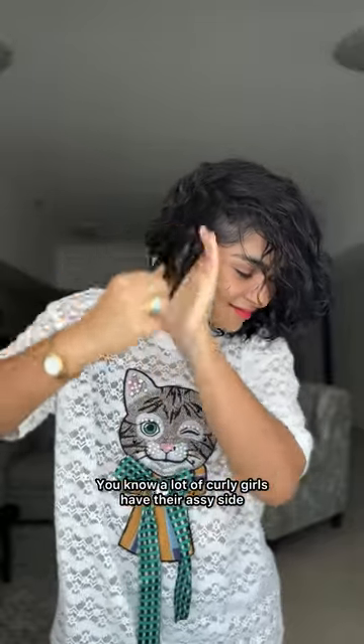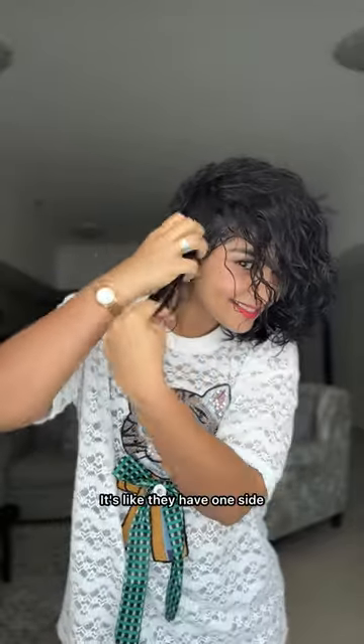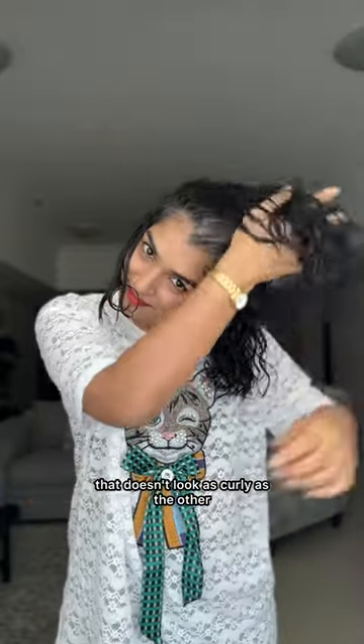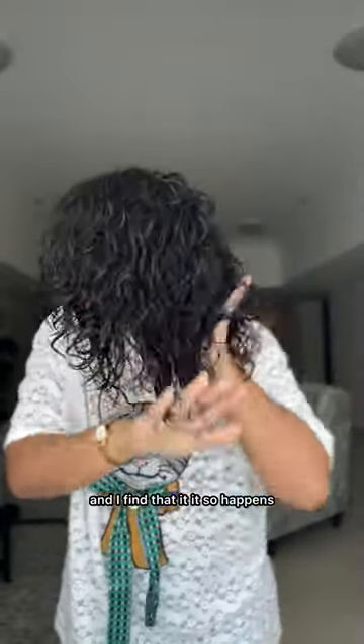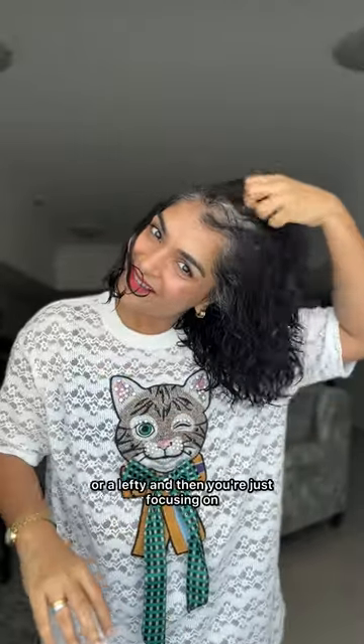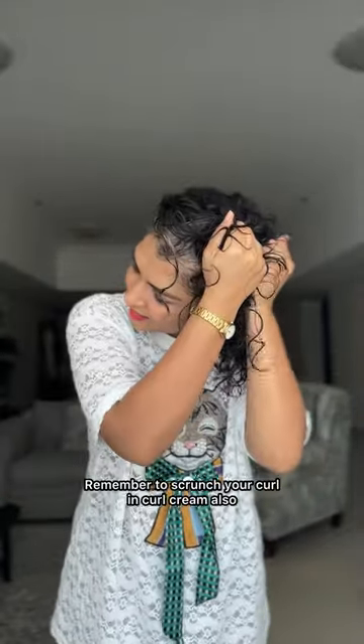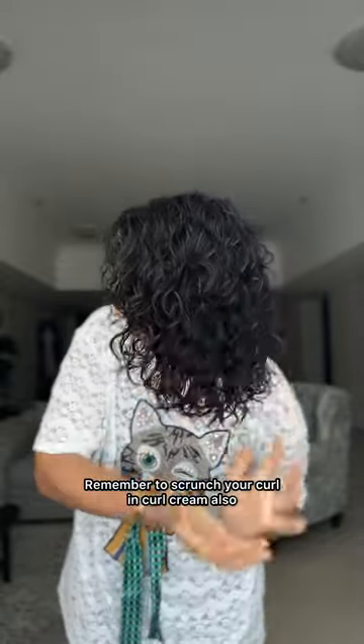A lot of curly girls have their 'assy' side — one side that doesn't look as curly as the other. I find that if you're a righty or a lefty, you may be focusing on that dominant side, and then that side looks better than the other. Remember to also scrunch your curl cream in — this is just to reinforce the texture and the pattern that we've created.